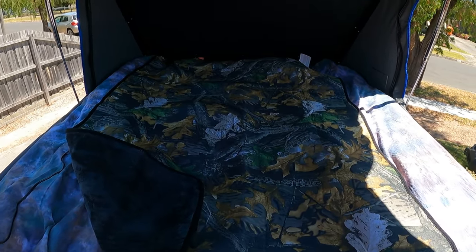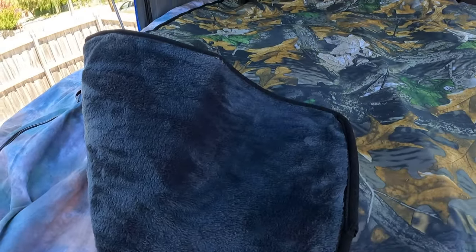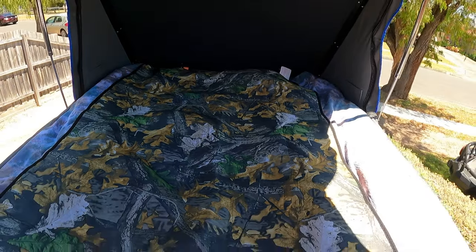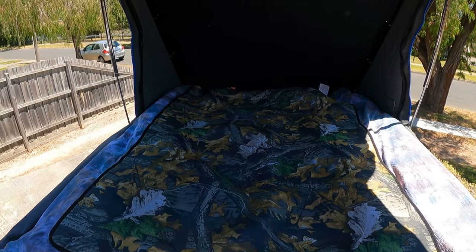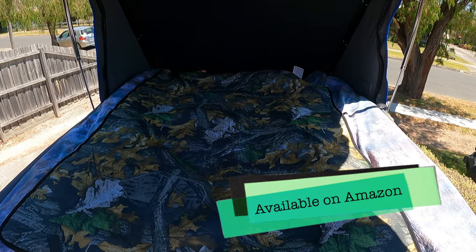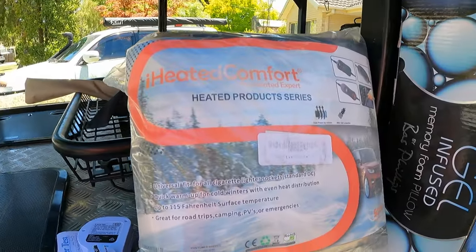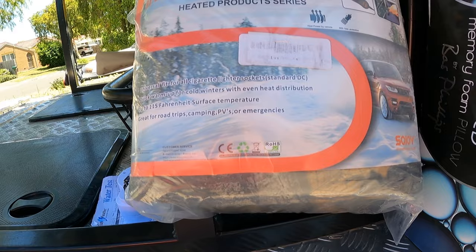For the ultimate luxury I've added an electric blanket — camo theme continues. This one has a poly fleece inner. It doesn't quite make up the full bed, but if you've got two you can turn it sideways. This particular one has a timer, cut-off, and temperature control — not a lot of 12-volt blankets do, so have a look around if you're shopping for one.